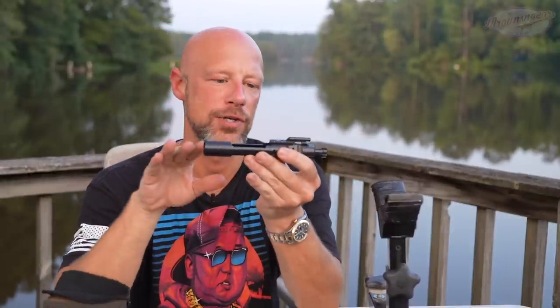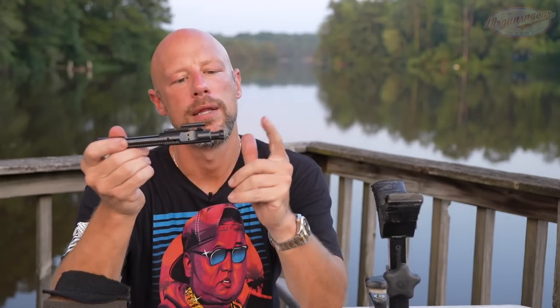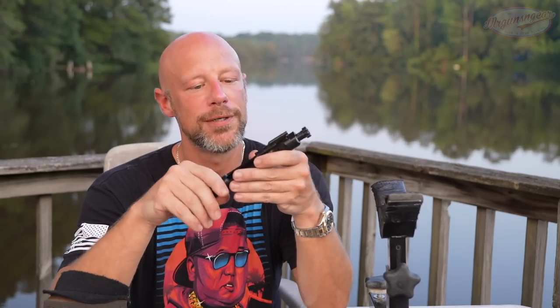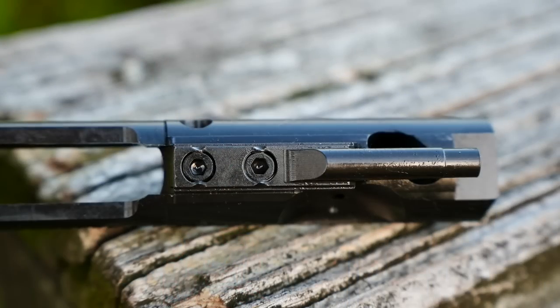Continuing on to the bolt carrier group — it is a full-auto profile nitrided bolt carrier group with the full-auto sear trip at the rear. The bolt itself is 9310 steel and it is MP tested. Per their website, I do not believe it is HP tested. With modern materials and modern inspection processes, HP testing may be a little bit of overkill — but feel free to debate that in the comments. It has good staking on the gas key. Overall, a very high-quality item.